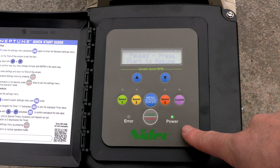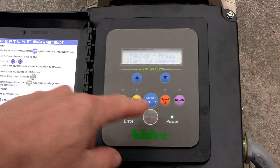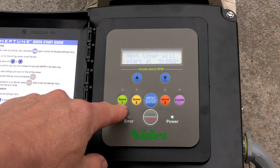Remember, when the power button is flashing it's not going to run in scheduled modes, so you want to make sure you hit Start. Now the pump should turn on and run as per the scheduled program times.